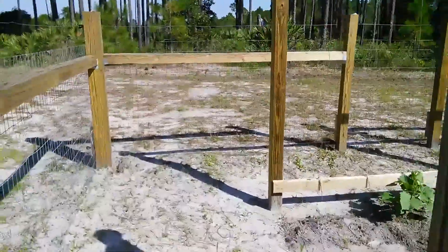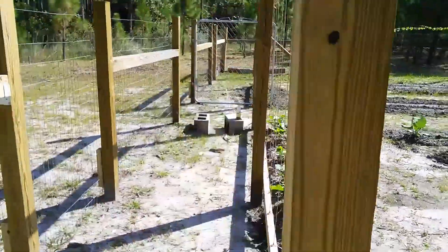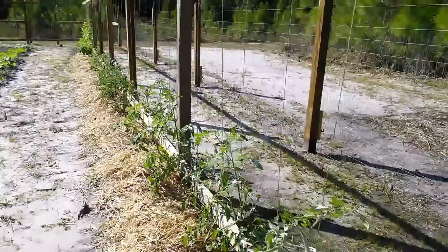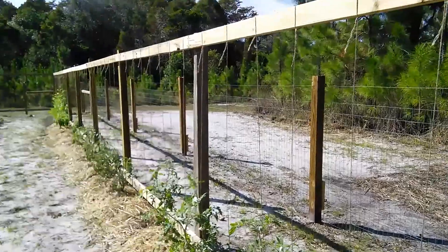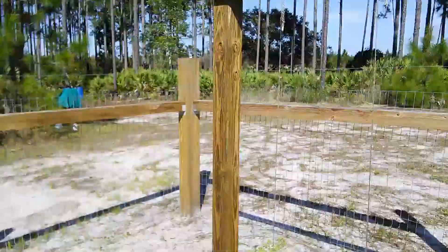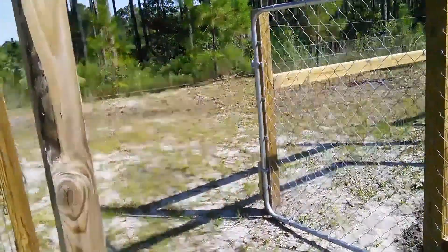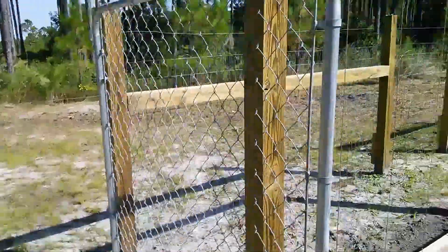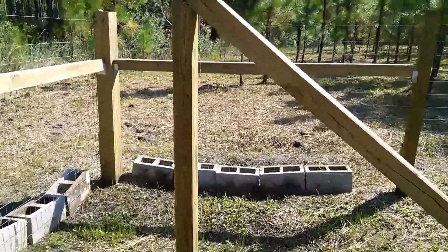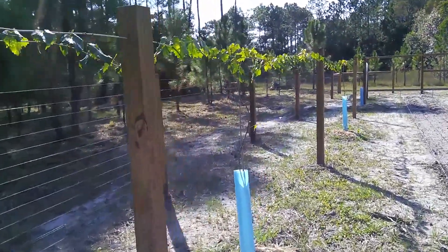Walking around here you'll see the trellis and the exterior fence again. I'll make another video about the garden itself, but I wanted to show how I hopefully deer-proofed it. In here is the second gate — one gate on either end.